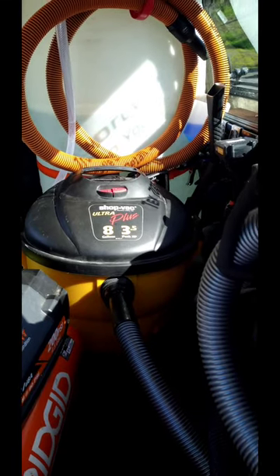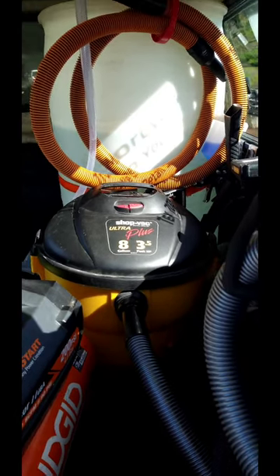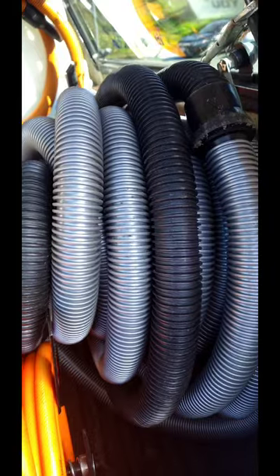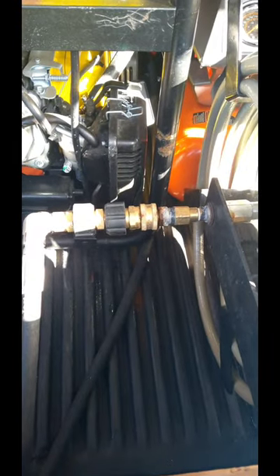As you can see I have a shop vac — it's a 3.5 — it works pretty damn good. I actually had two ridges 4.5 but I switched it out for other purposes. Here I have a 40-foot hose vacuum hose air compressor reel from Harbor Freight — the cheapest reel you can get. This is probably the cheapest setup that you could put together.